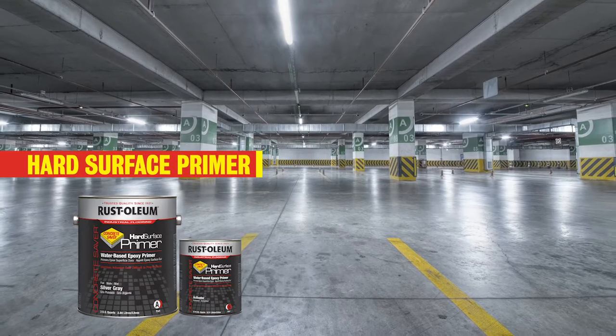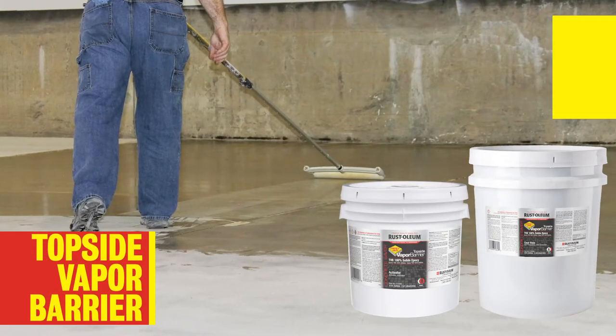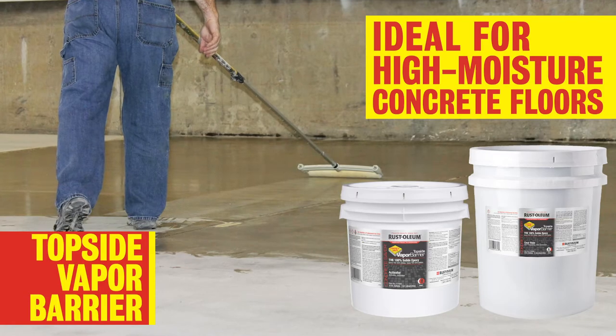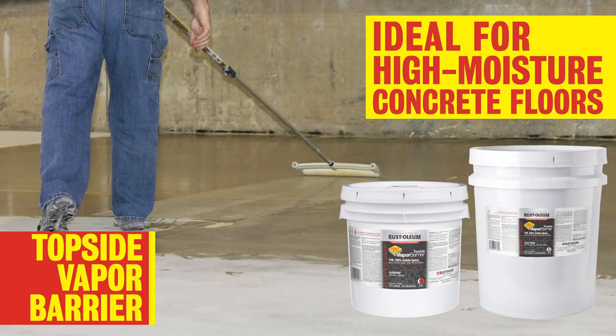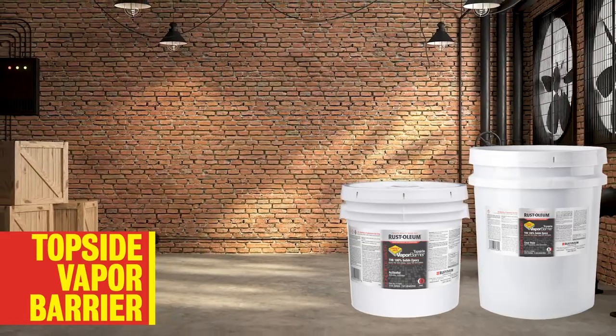Apply our Water-Based Epoxy Primer and you'll be ready to topcoat in just 5 hours. When moisture is present in a concrete substrate, Topside Vapor Barrier can block up to 25 pounds of moisture-vapor transmission in concrete substrates, can be applied to damp concrete, and is ready for recoat within 12 to 14 hours.